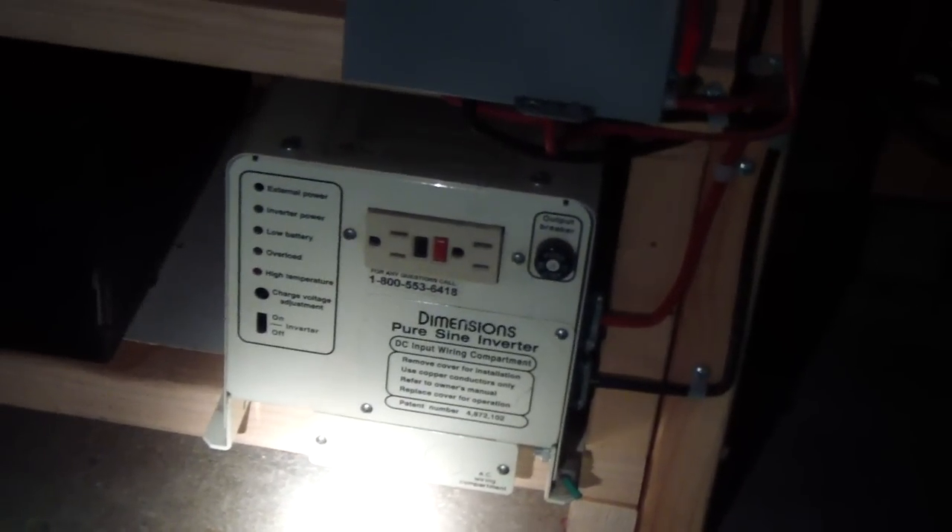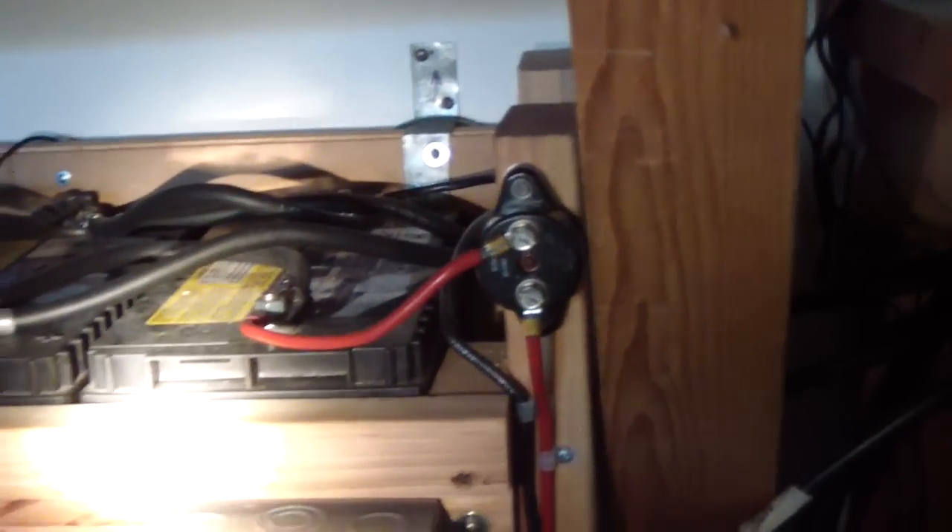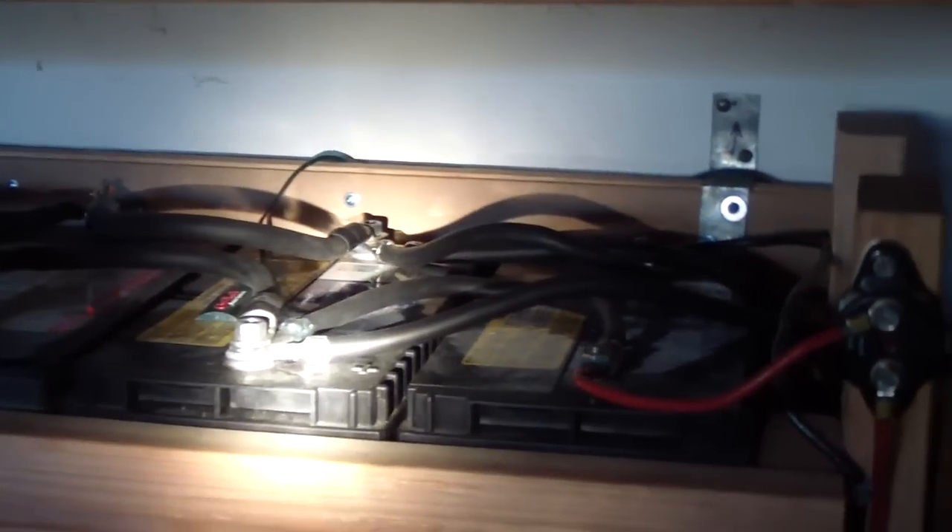I'm going to be moving the inverter from down here and putting two more batteries over here, so we'll have 12 batteries altogether. It made a big significant difference — the change is very noticeable.